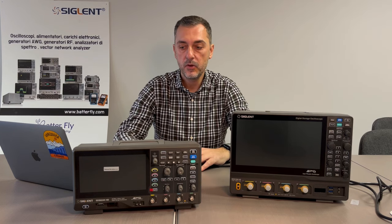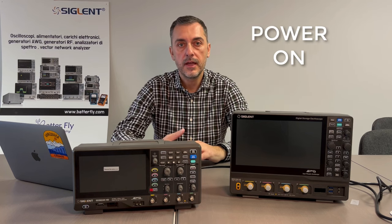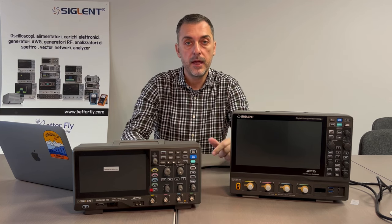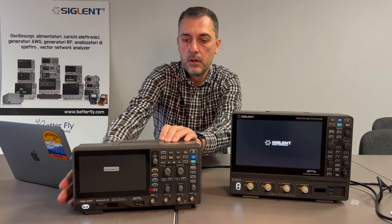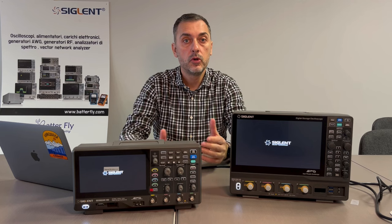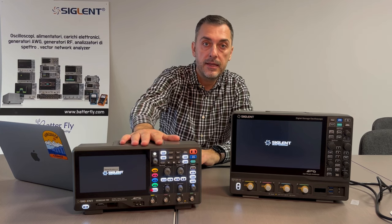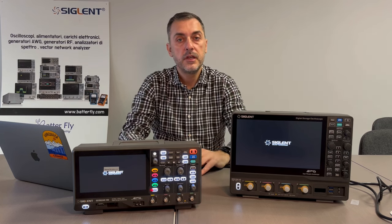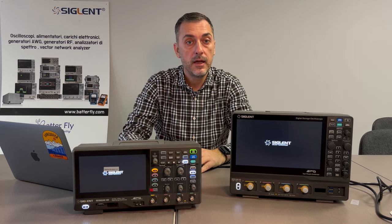After the unboxing, I have set up the unit connected with the cable. We are going to power them on so you can actually understand what is the speed — the time you need from powering on the device to being able to use it. In the meanwhile, we are going to talk a little bit about the specifications of the three series. Today we have the SDS 800 XHD and the SDS 1000 XHD. There is a third of the series, which looks like the 1000 XHD, and we are also going to talk about this exciting series.